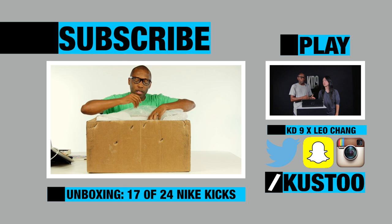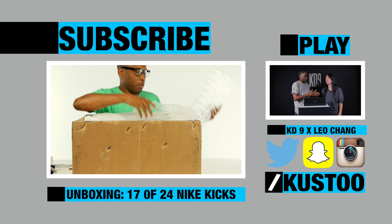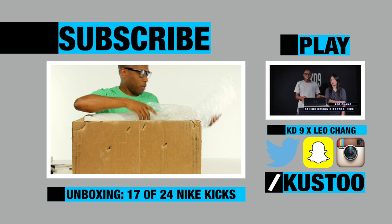I don't know what this is. Oh wow — very special guest, Mr. Leo Chang, who is the designer of this shoe, which is the KD9. Yes, you guys have seen it before, but this time...